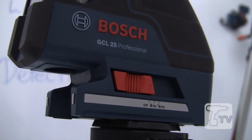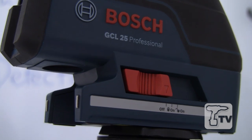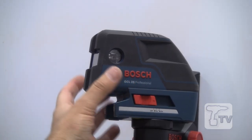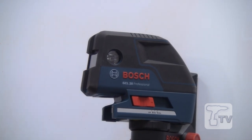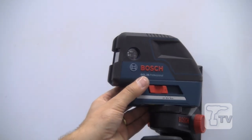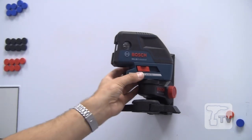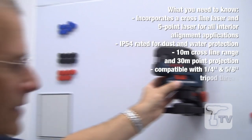The switch on the side here, which some may say is a bit on the clunky side, is that way for a reason — because it actually locks the pendulum, the self-leveling mechanism, when it's in transit. So the product stays calibrated and accurate for longer than those that allow that assembly to flap around.